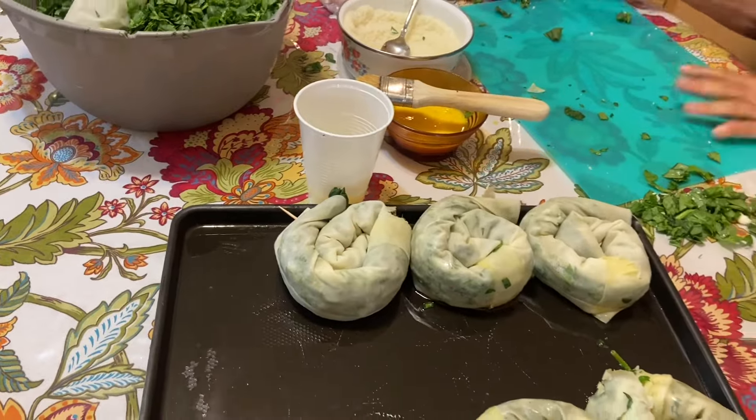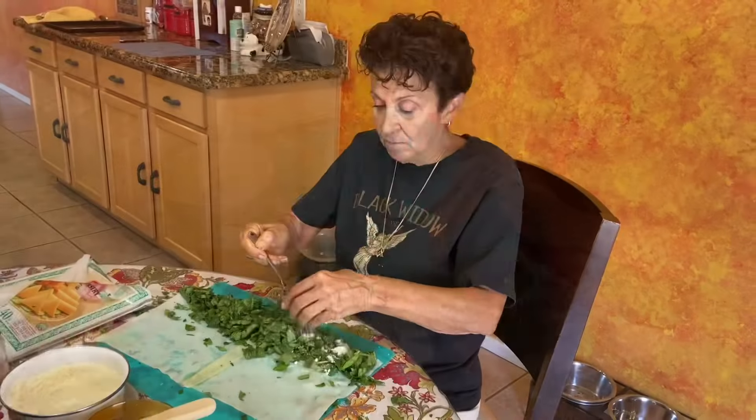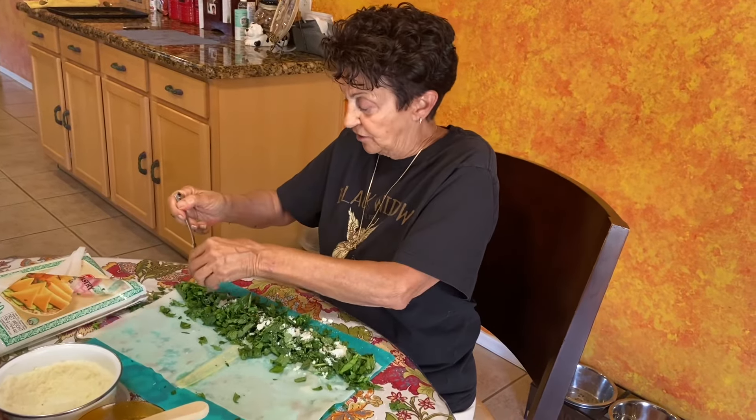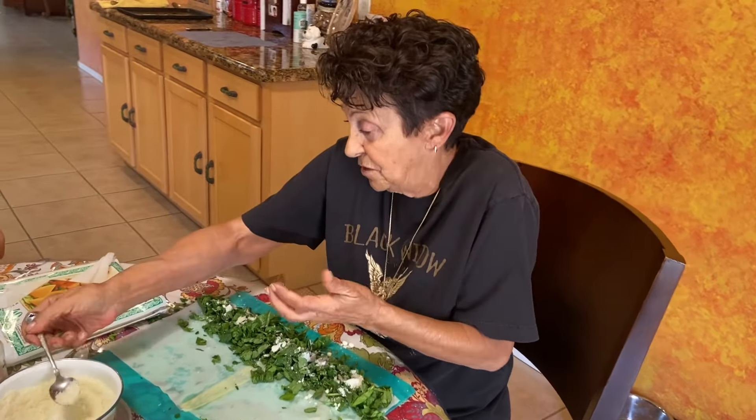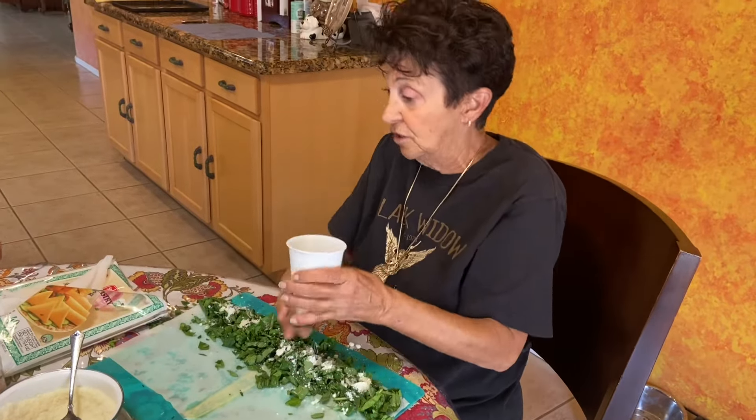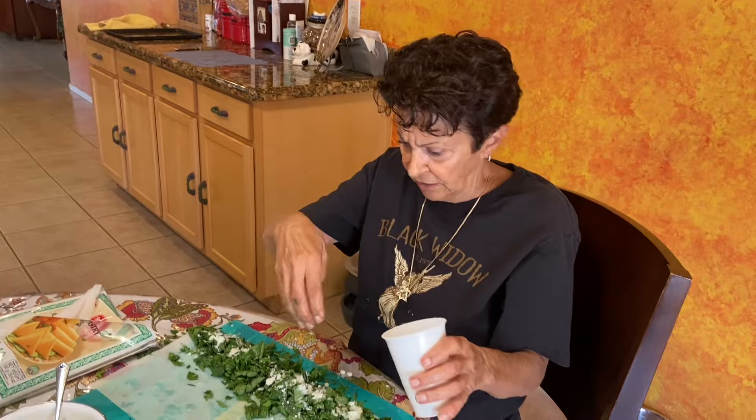My mom was Sephardic. My mom spoke Spanish — we don't speak Spanish but she did, and so did my grandmother. She spoke very, very broken English.